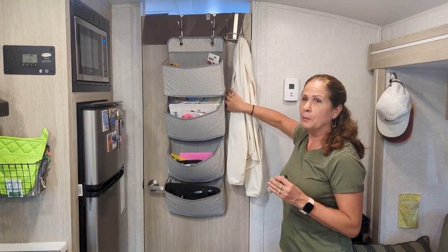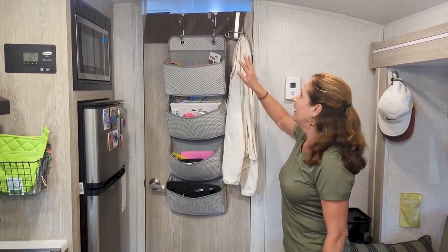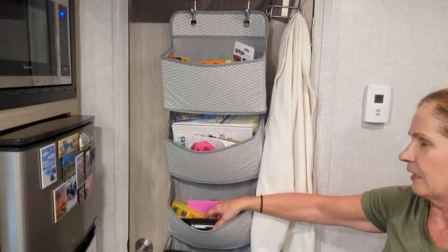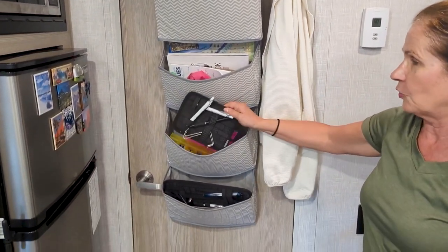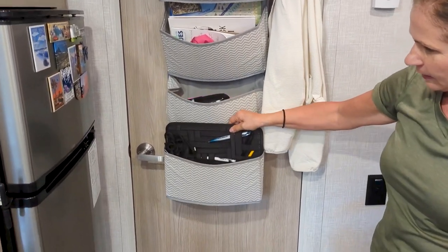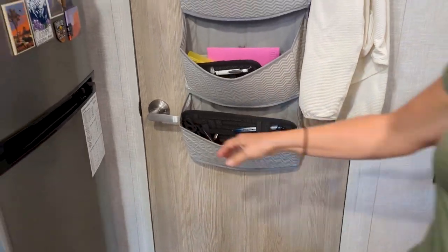I love the door — some people take it off, but I love the little bit of privacy it affords me. I love being able to put all these hooks. I've got these baskets — they're just great catch-alls. Our children got us these little elastic storage containers and they're great to just stick things on.